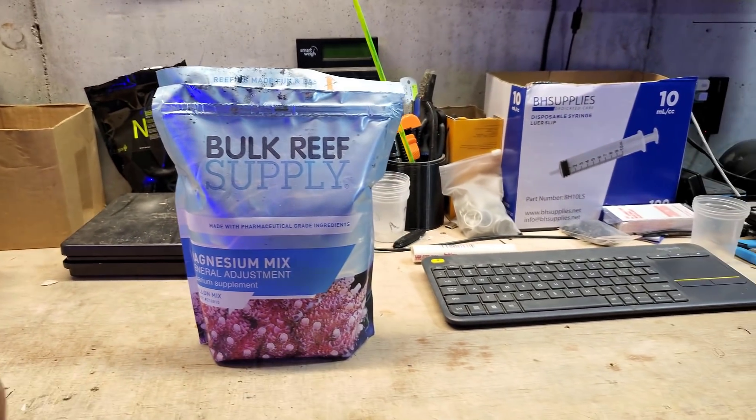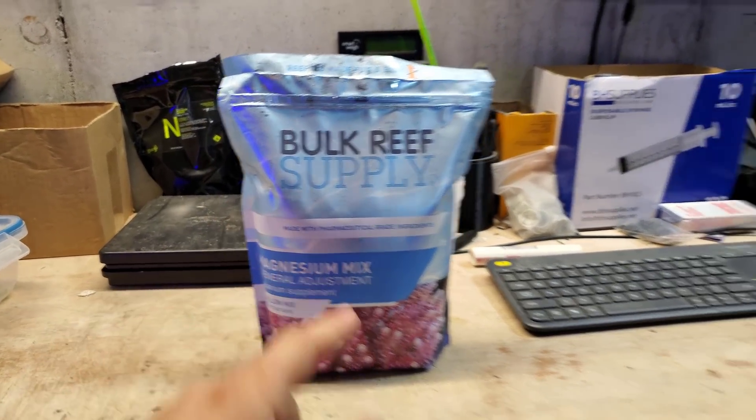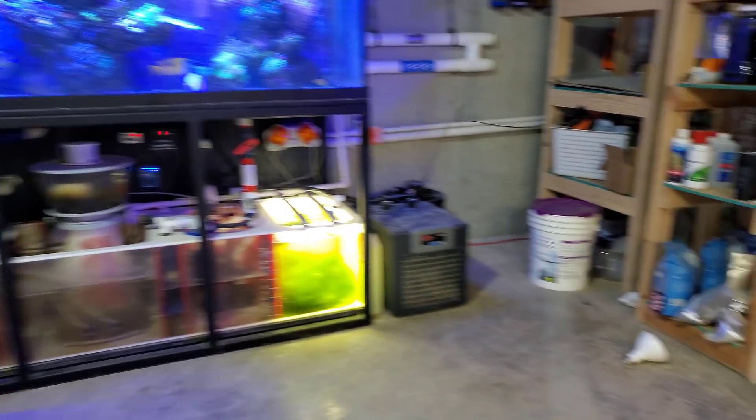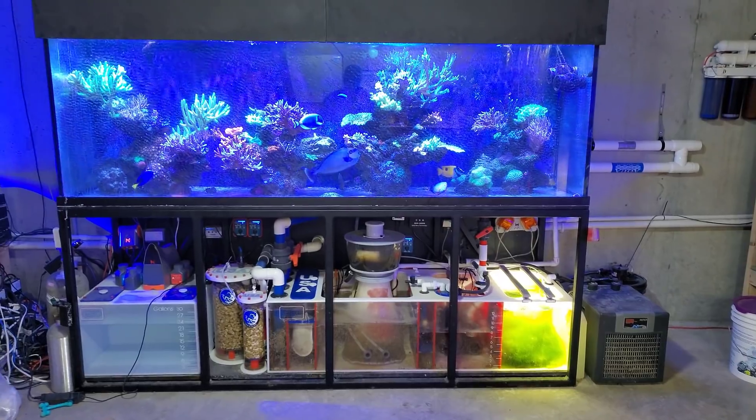I'd like to do this every six weeks or so — about four to six weeks. I have to come in here and put about a gallon into the setup, but that was before I added the tub. Now that we have an additional 115 gallons, I might need more, but I do have a few bags down there. Anyway, that's it — let's go ahead and get started.